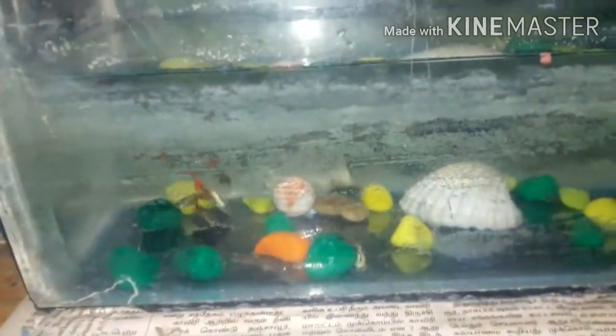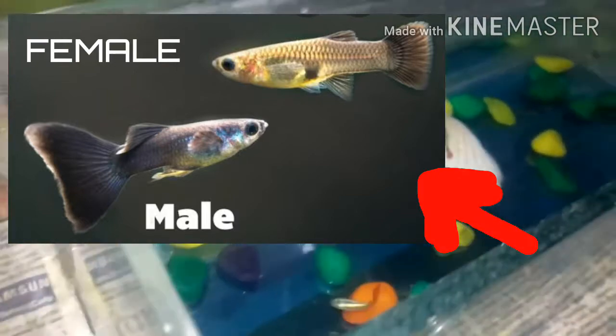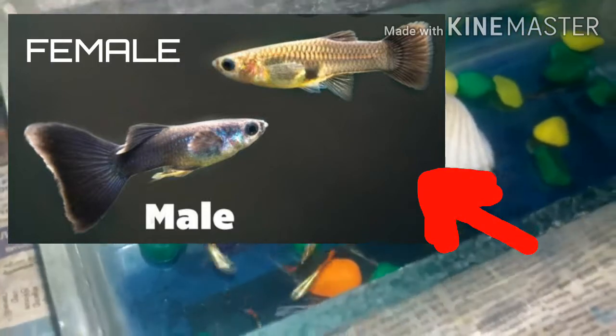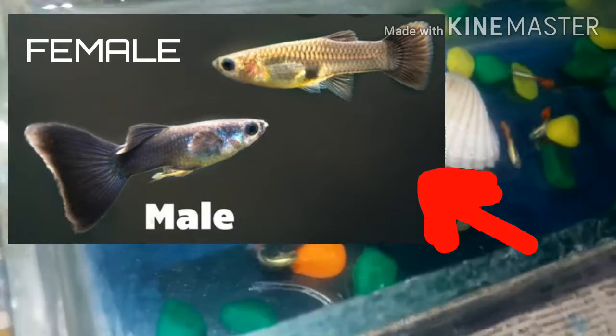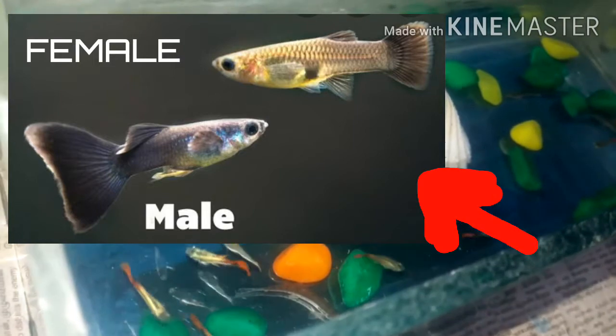This is Fish Facts. There are two spots. There is a black spot in the female fish. Next is color.